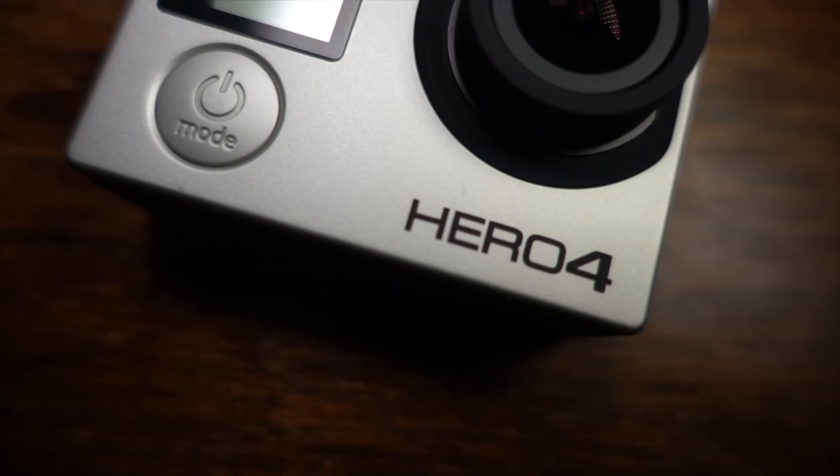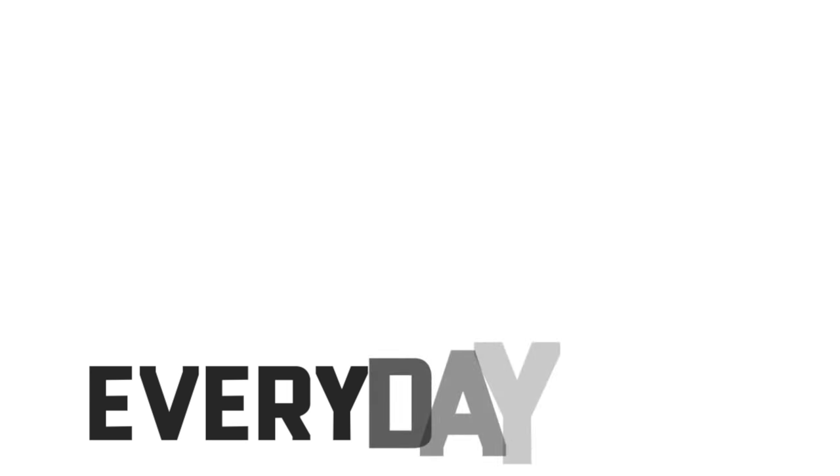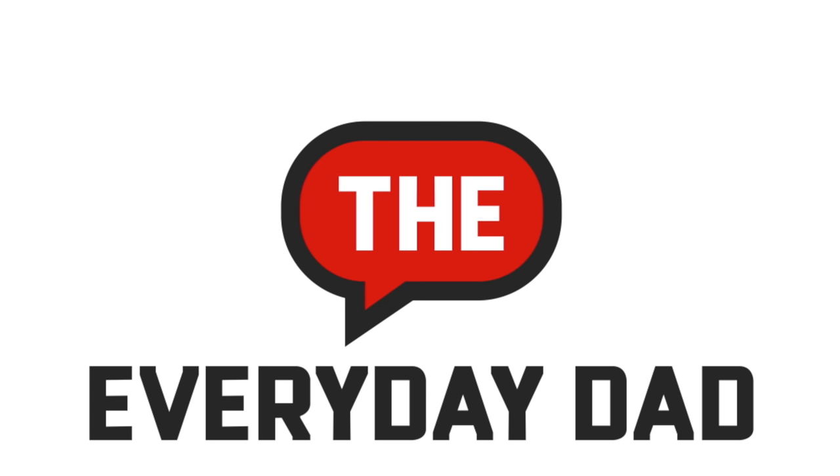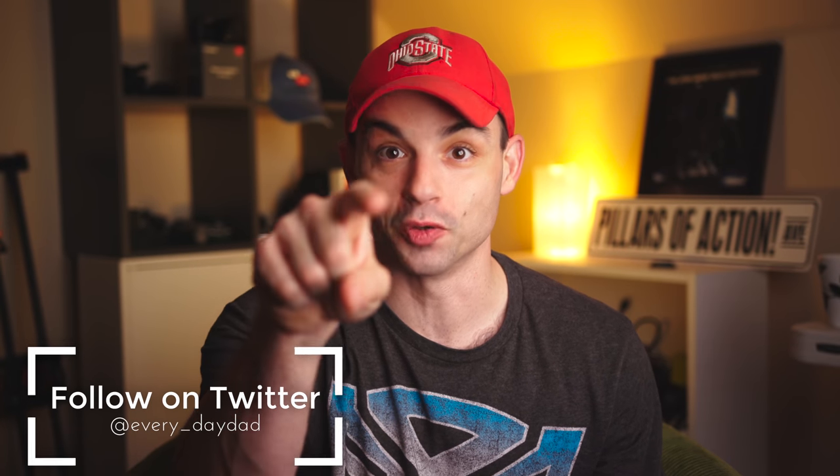How does the 2015 Hero 4 Black compare against the brand new Hero 7 Black? Is it worth upgrading if you already have one of the original 4K action cameras? Let's find out. What's up everyone, I'm the Everyday Dad and if I can figure it out, you can figure it out.